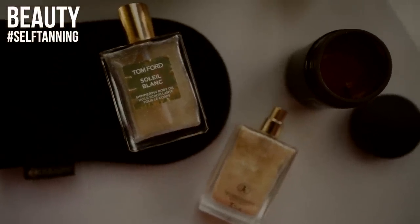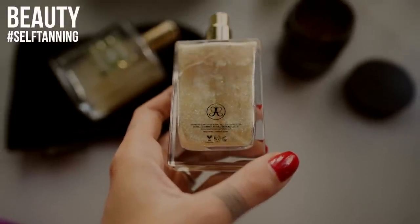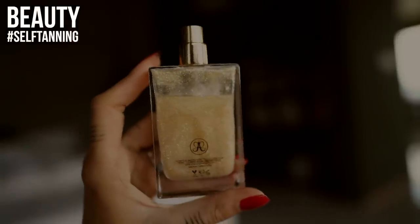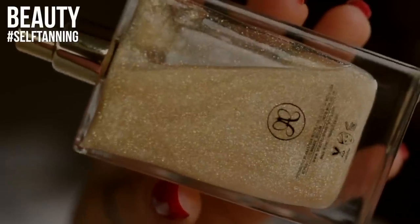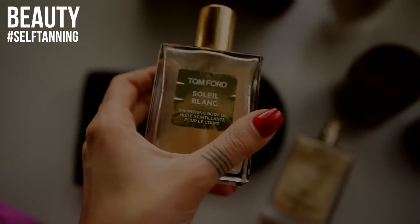We also have two shimmery oils: Tom Ford Soleil Blanc and the Anastasia Beverly Hills shimmer oil. Starting with Anastasia — this is a dry body oil that instantly dries on your skin. It looks amazing on tanned skin. It's a very good option for shimmer body oils in summer. It dries up instantly so it's super easy to use, won't stain your clothes, and has a super rich golden texture along with a pretty cool summery smell.